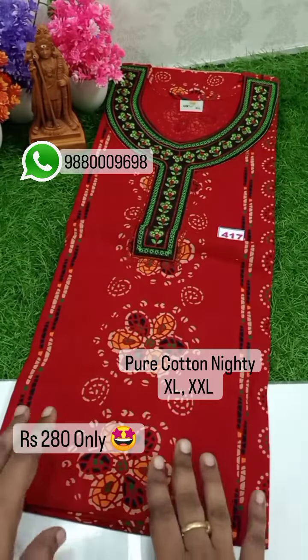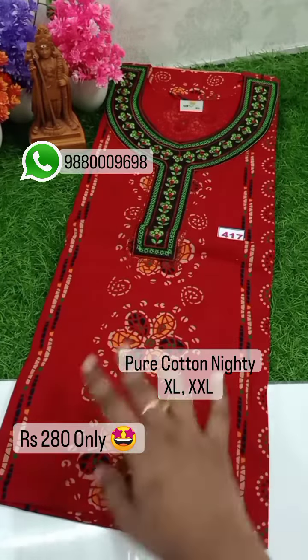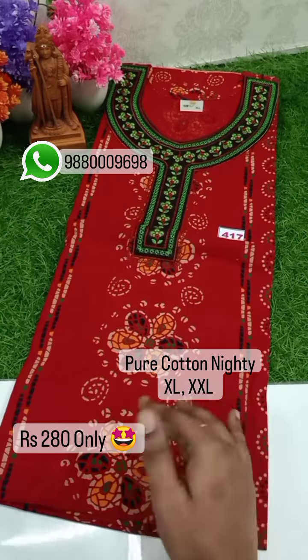There is a variety of nighty collection in my house. Here we will see an embroidery collection. This is a great customer.